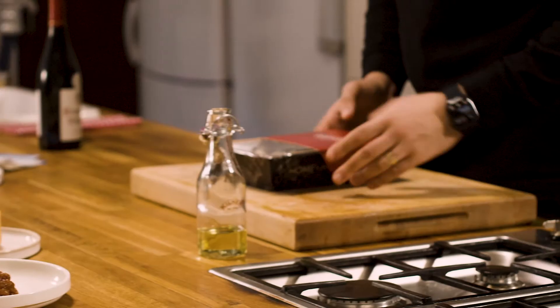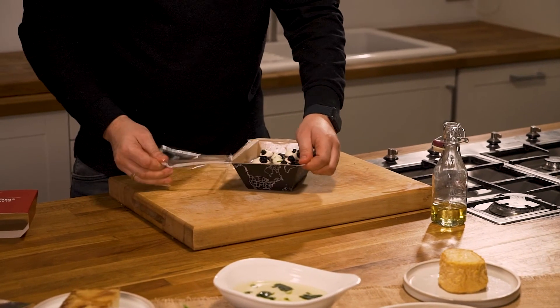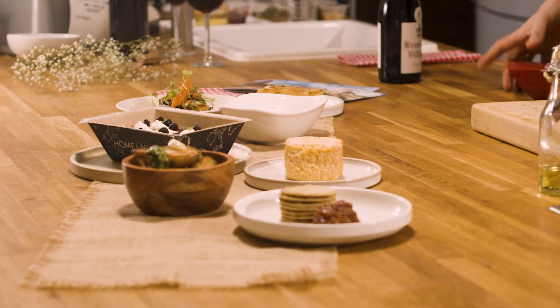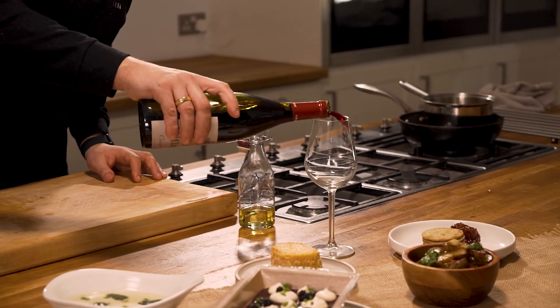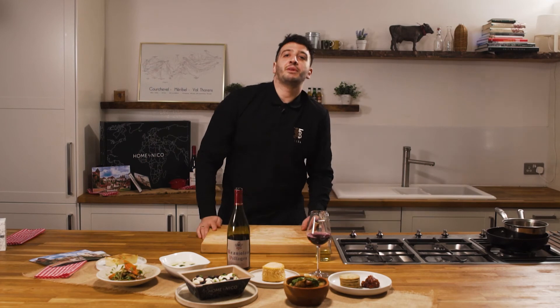Finally, our black charlotte russe, which comes all ready for you to be served and shared at the table. And there you have it guys — our Home by Nico Burgundy inspired vegetarian menu for you all to enjoy. Thanks very much for tuning in.